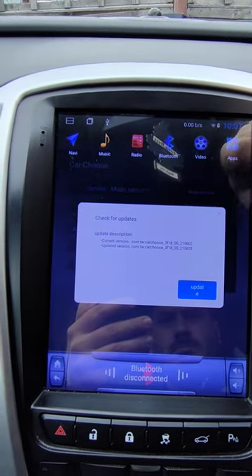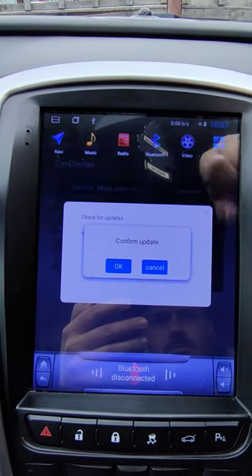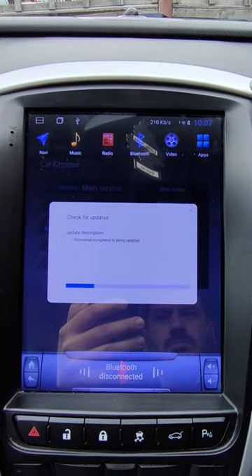You click this, it's asking you and showing you there is an update. Click okay, okay — and then it's starting updating.